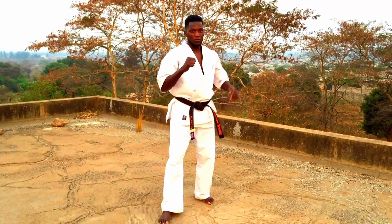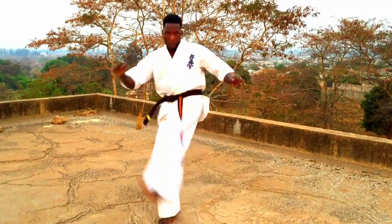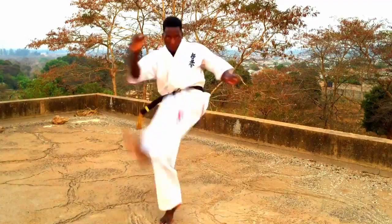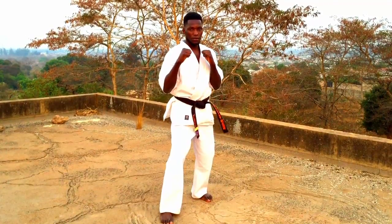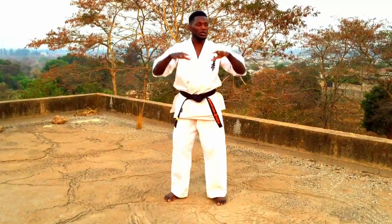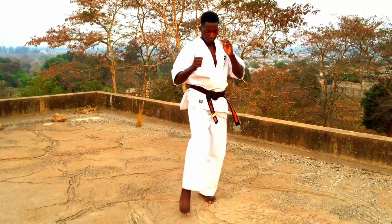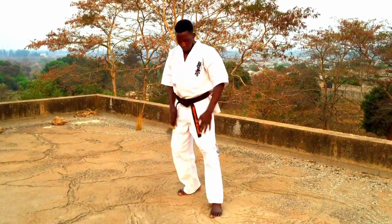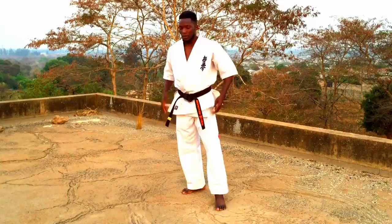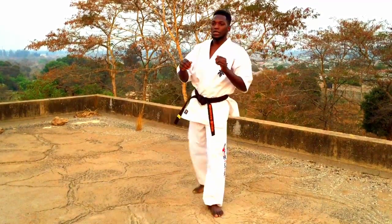Same thing on the left side. One, two, three, four, five. Okay, so now we do the inside. Same thing — it's just coming up, but the knee is coming from outside coming in. So my knee is coming all the way from outside coming in.